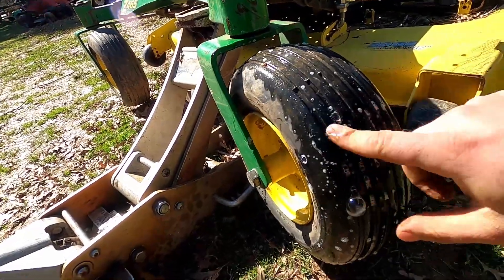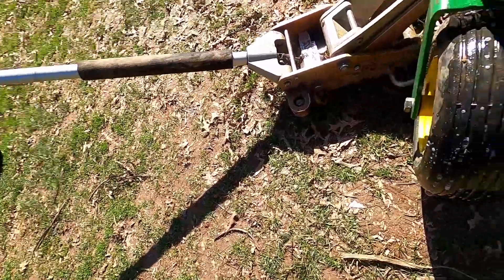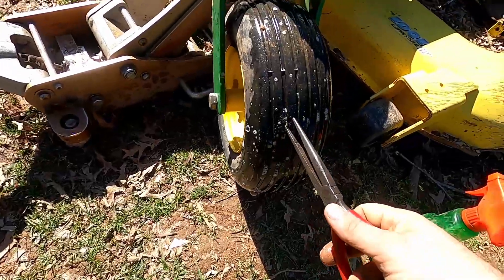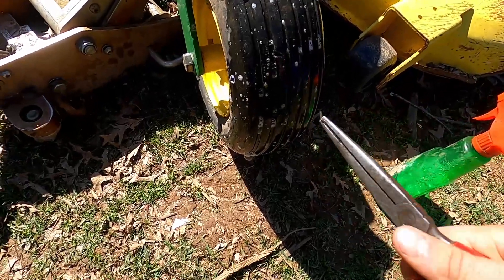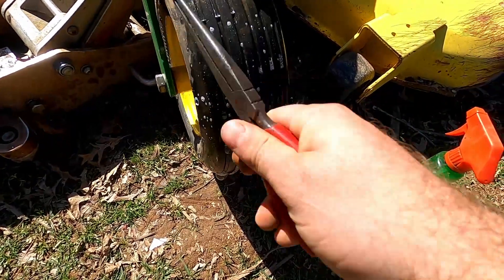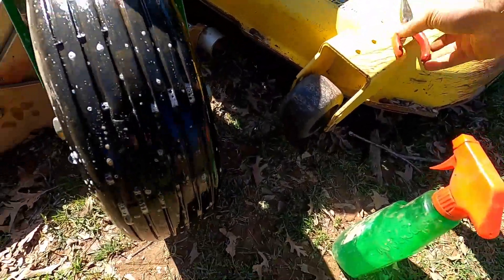Yeah, so that's definitely where it's leaking from. I've got a needle nose here — we're just going to pull it out. Yep, so it's just got a little hole there. Just a piece of wire that was in there, picked up from somewhere.